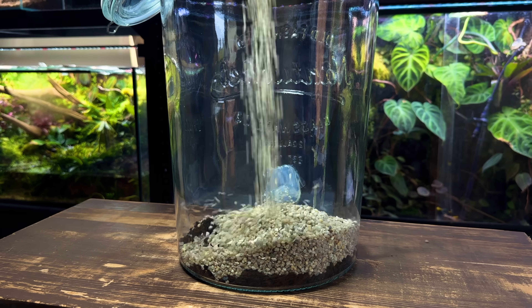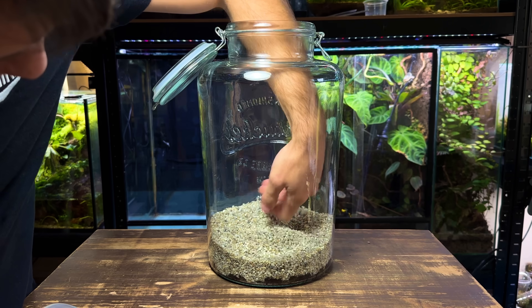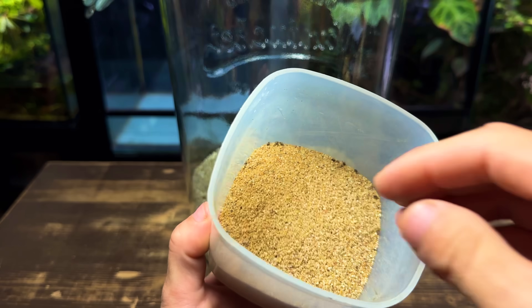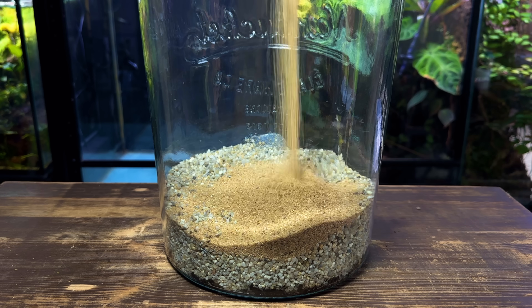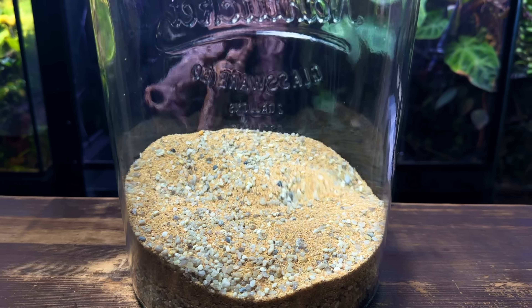If I left the topsoil open, the nutrients would leach out into the water and cause some serious algae problems. This coarse gravel should work nicely. I also had a small amount of coarse sand left over from a different project so I'm just going to use it up in here. This layer doesn't have to look the best right now as I'll add some decorative gravel later.